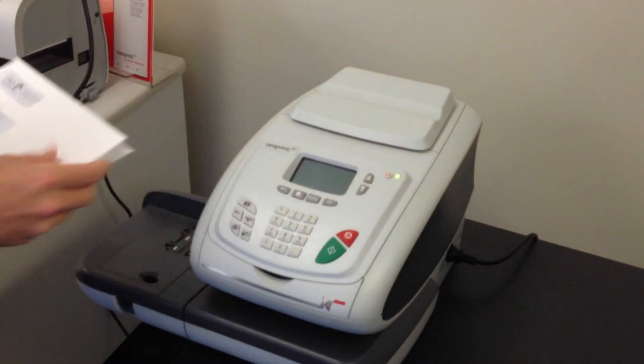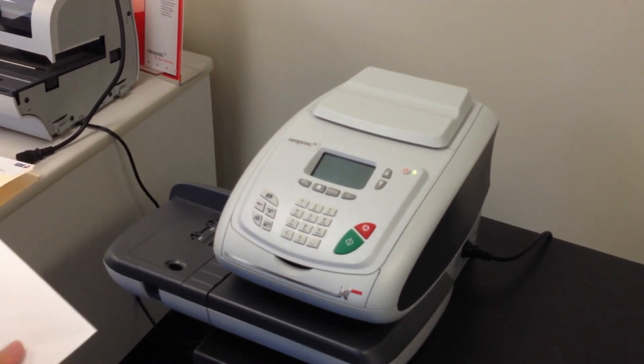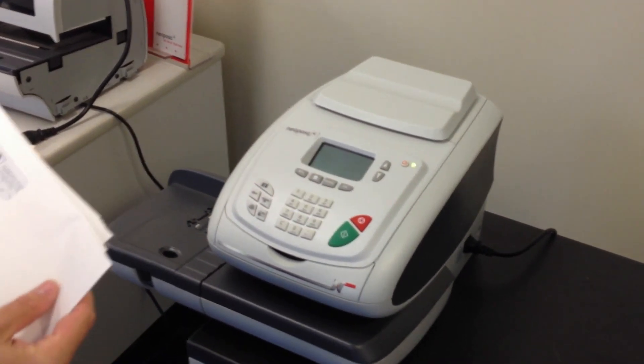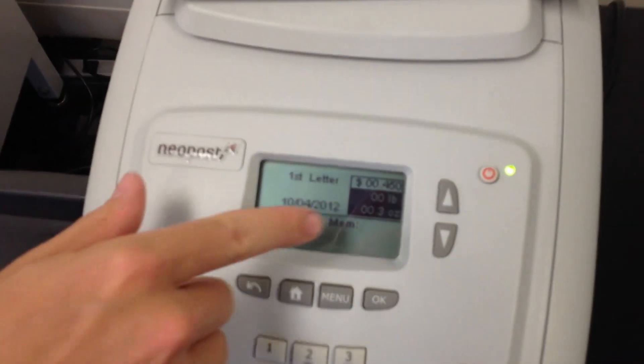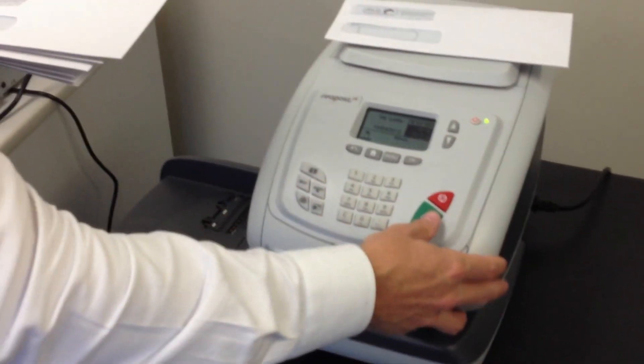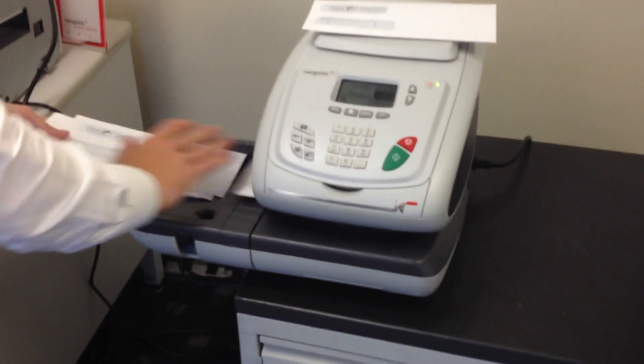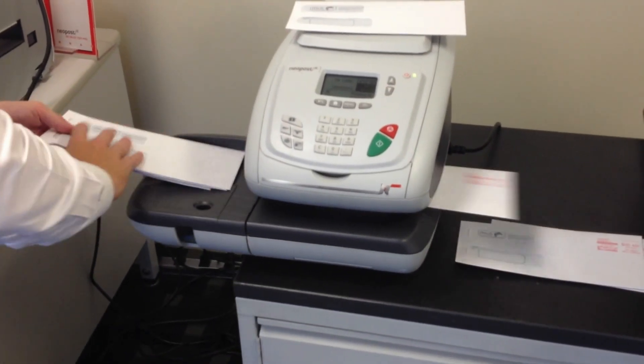We'll move over to the mail machine. Power up the machine and drop an envelope on. You will see 3 ounces equals 45 cents in the first class letter rate. To post these, press the green button and you will hear the rollers start to move. Then you process your mail as so.